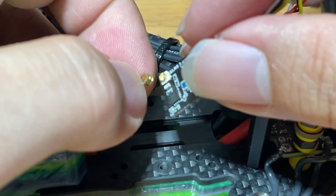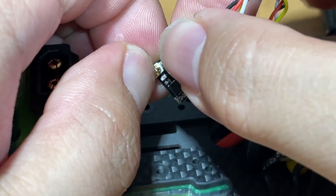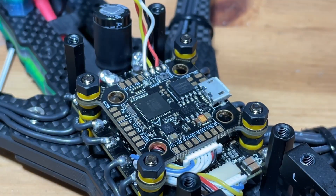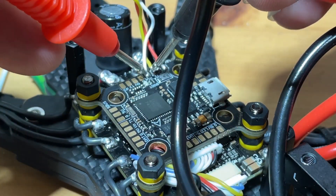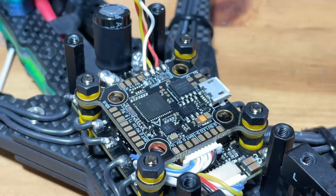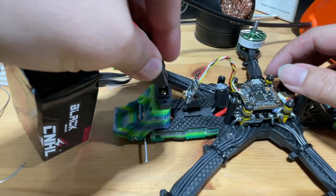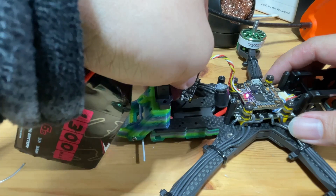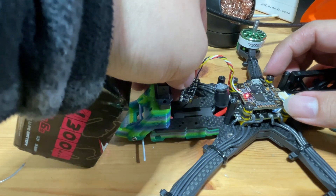We're going to plug in the antenna before we power it up. One more step — let's test for any shorts, just in case. You cannot be too careful. It doesn't seem to be making any contact, looks good. Let's power it up to see if it powers up. We have successfully connected a receiver with power and telemetry.